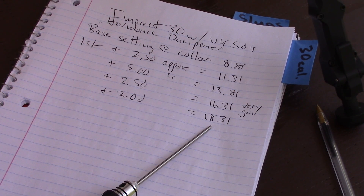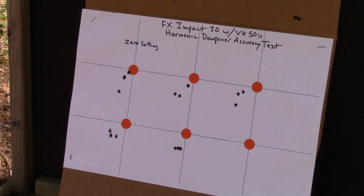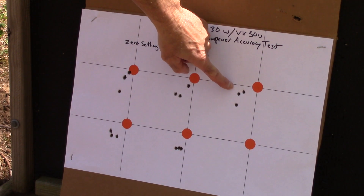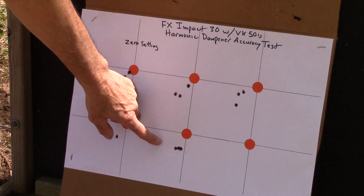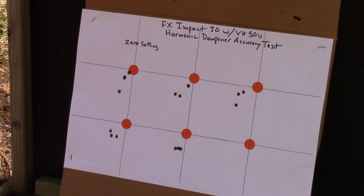I kept bumping it up, and at 18.31 millimeters my group really tightened up to a cloverleaf at 50 yards. Here's my target - at the baseline setting I added 2.5 millimeters and shot another group; you can see it's starting to tighten up a little bit. Shot another group, then added my final 2.5 millimeters. This is shooting the Varmint Knocker 50 grainers - an excellent result.